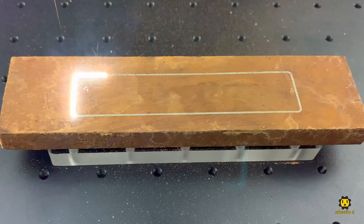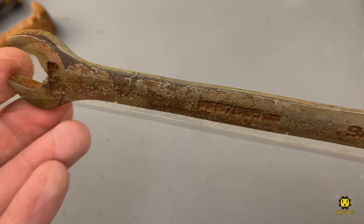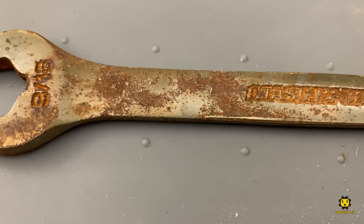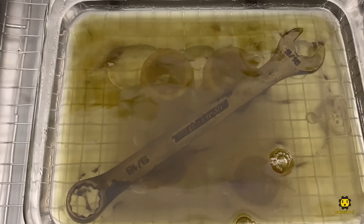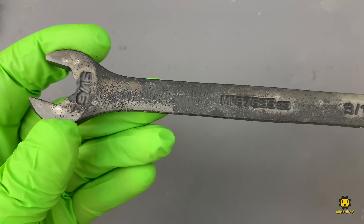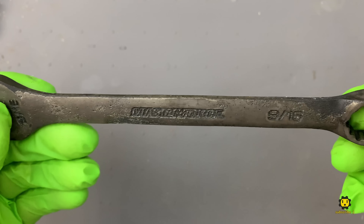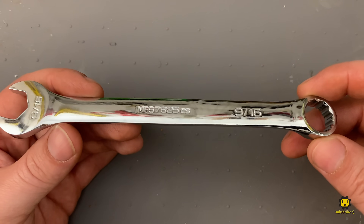Before we get to blasting the rust away with the laser engraver, let's do one last test to see how the Evaporust and ultrasonic cleaner combination handles deeper pitted rust like we see on this wrench. Here's a 15-minute time lapse over just a few seconds, and you can see just how effective the combination is — the wrench just sheds all the rust. There's nothing we can do about the deep pitting already present, but the Evaporust did a fantastic job of removing the rust. And for reference, here's what this wrench used to look like when it was brand new.